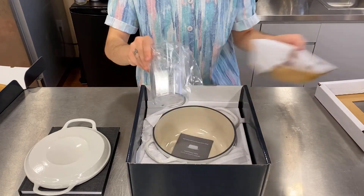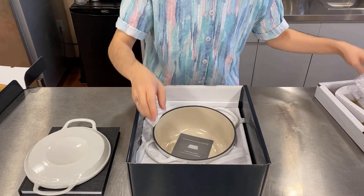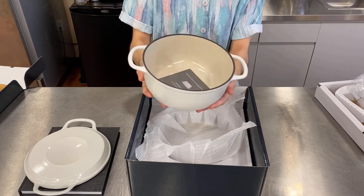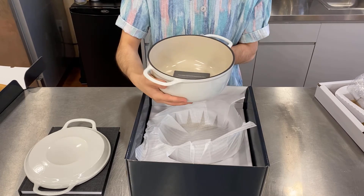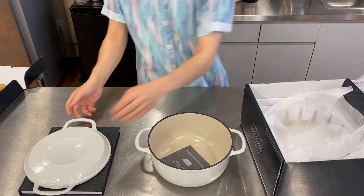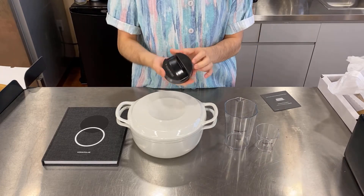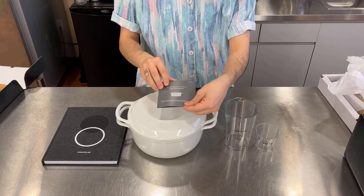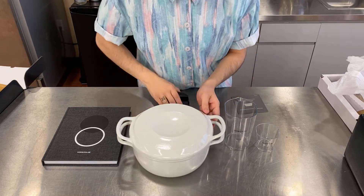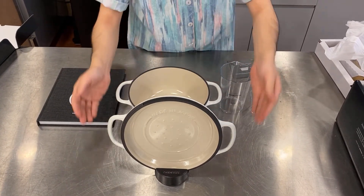Included are some measuring cups, and also the rest of the gorgeous enameled cast iron pot. She's got a good amount of weight to her — she's thick, but not too thick. Looks like we have something left in the box. I probably should have checked this handy little precaution instruction sheet. And it is... a gorgeous lid stand, so you can display your precious baby.